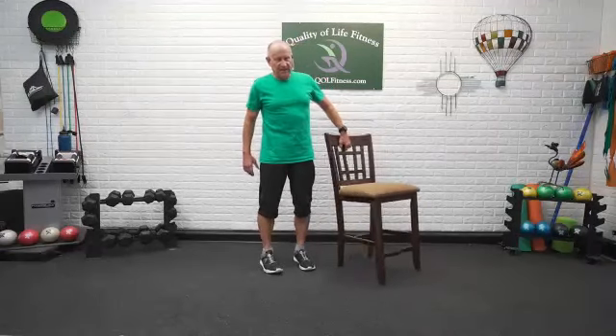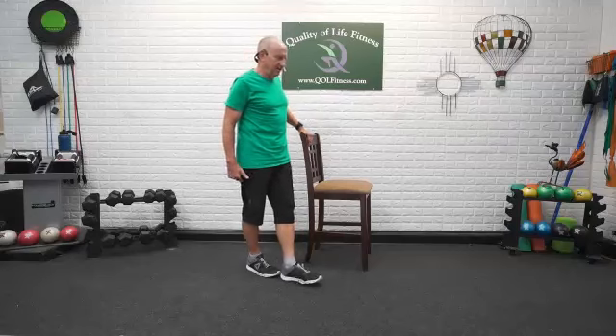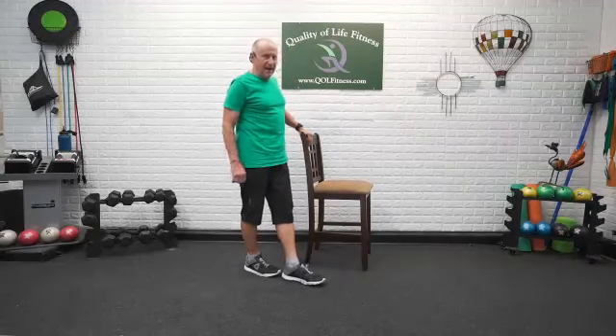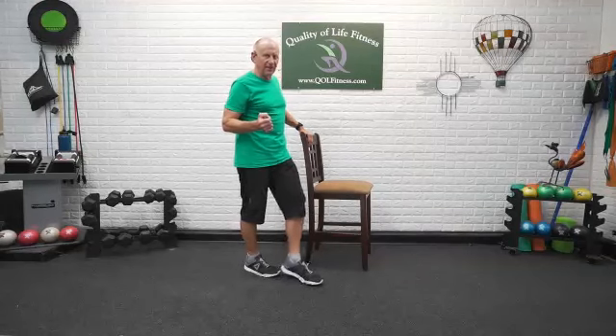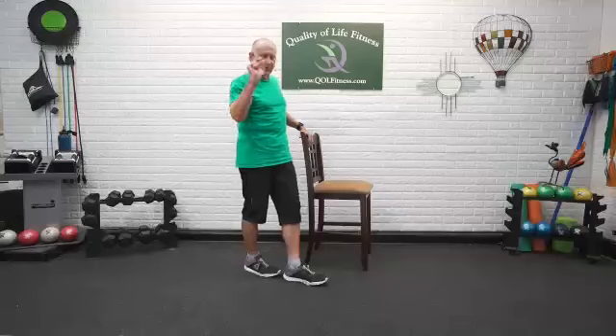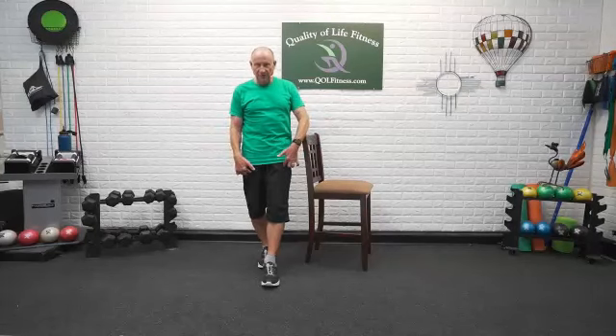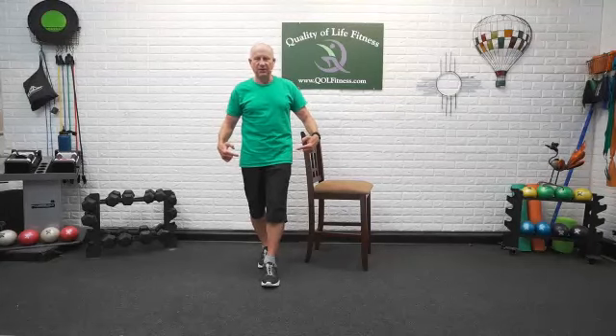Tandem stance — one foot in front of the other. Try not to have the heel touch the toe, because heels touching the toe causes tripping — you step on the heel with the toe as you're trying to come down right in front of it. Give yourself a little room between the back foot and the front foot. Hold on to the chair and lift up. Have a little bend in both knees — weight is from the ball of the foot to the heel on both feet. There's a tendency to lean backward, so come forward — you want to be over the middle of your base of support. Just hold in there for a couple of seconds.